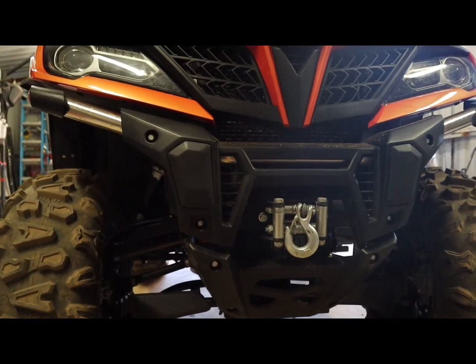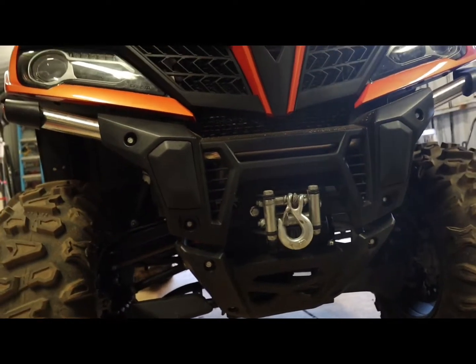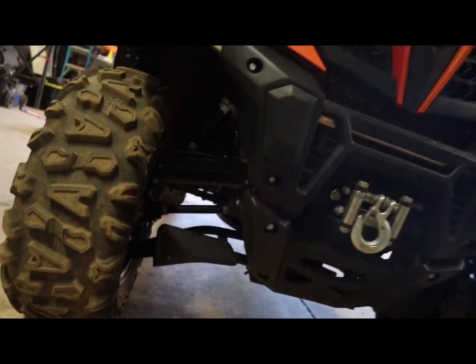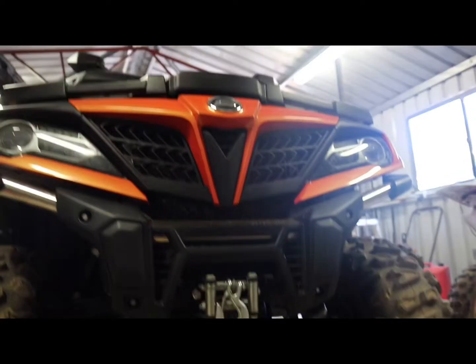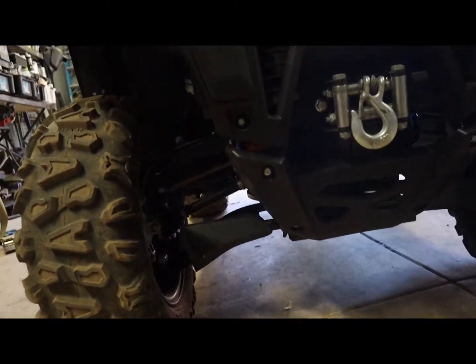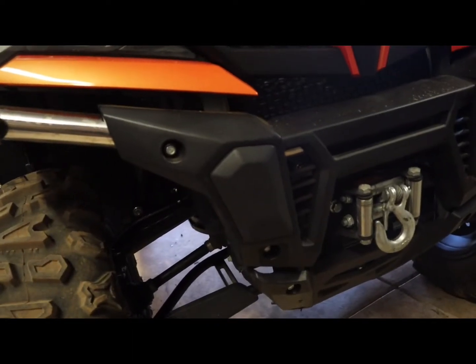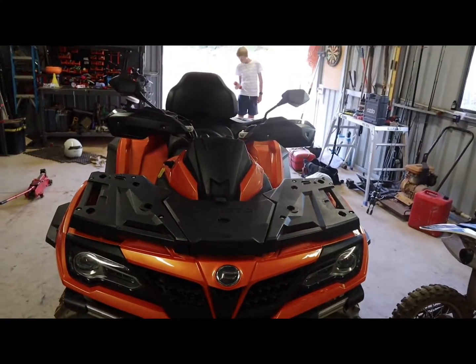The bull bar is a pretty key feature because it protects the radiator from getting a hole in it and it also holds the winch. It's a pretty nice style-looking one. It's got diff protection at the bottom, stainless steel ends all around, and then we've got a lower controller and CV covers. The radiator is in there. It's quite a nicely built quad, in my opinion, and I think that is about it.